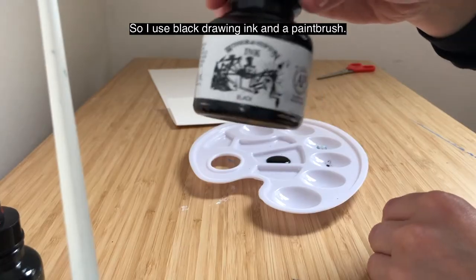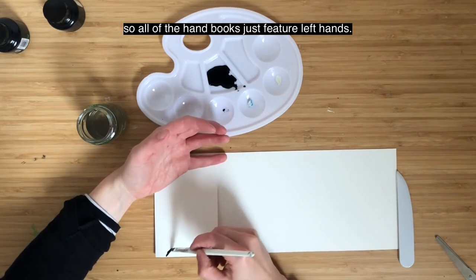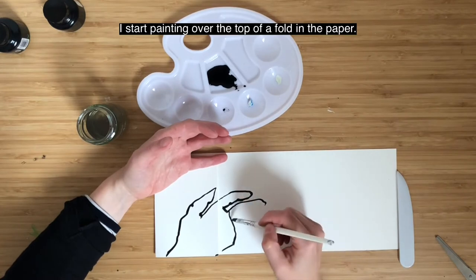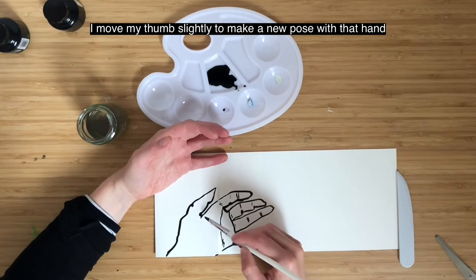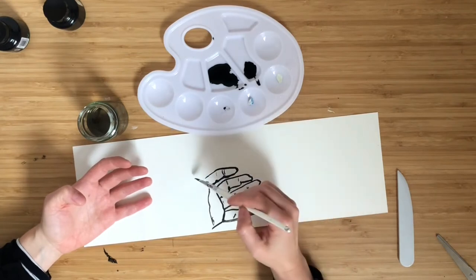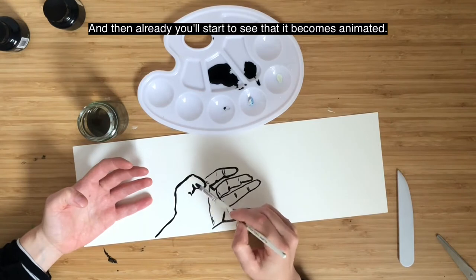I use black drawing ink and a paintbrush. I'm right-handed and I always paint my left hand, so all of the handbooks just feature left hands. I start painting over the top of a fold in the paper, fold it back, and then where there's a gap I move my thumb slightly to make a new pose with the hand. Then I fill in the gap and already you'll start to see that it becomes animated.